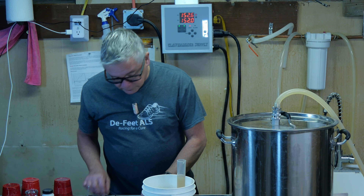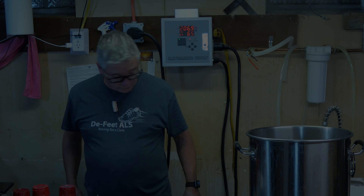Alright, so we're at boil. 65 is usually good. Setting a timer for 45 minutes.